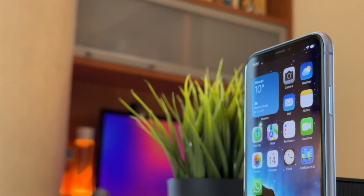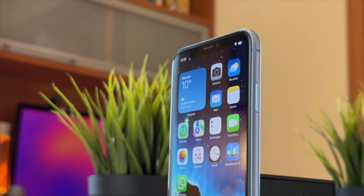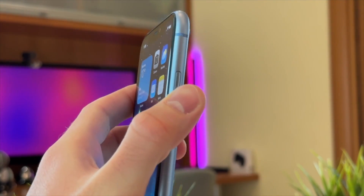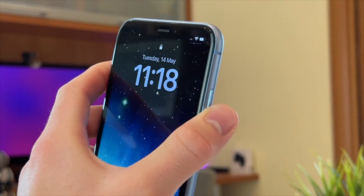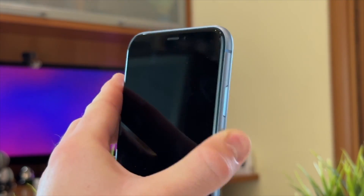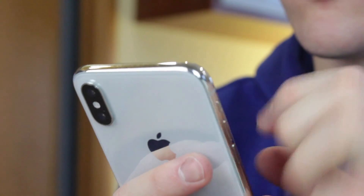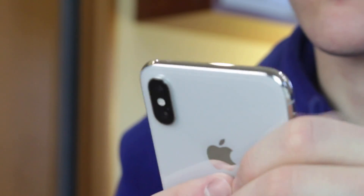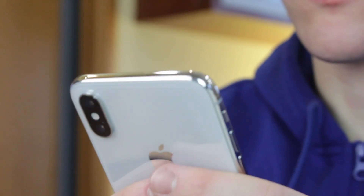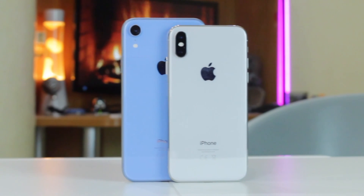Hello guys and welcome back to our YouTube channel. Many of you may have faced this at some point — iPhone power button is not working. We all understand how frustrating it can be when your power button stops working properly, as it's an essential component of controlling your iDevice. But don't worry, as in this video we'll guide you through some practical solutions to fix this issue effortlessly.